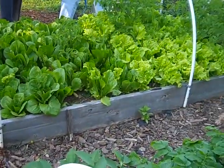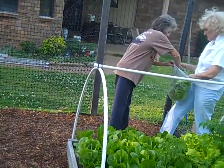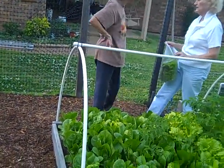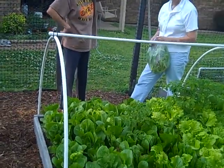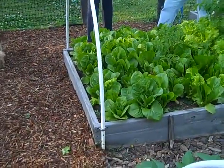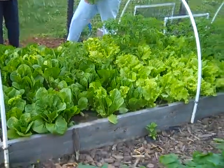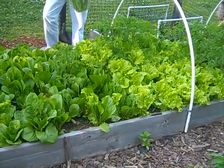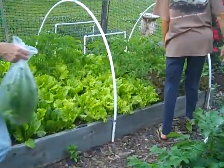Those are all different kinds of lettuce. What kind of lettuce is she putting in the bag there? Romaine, okay. I've seen that at the supermarket. That's like a butter lettuce — it's real soft. And that's a red seeded Simpson.